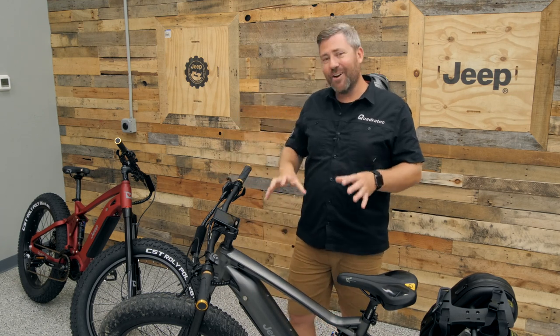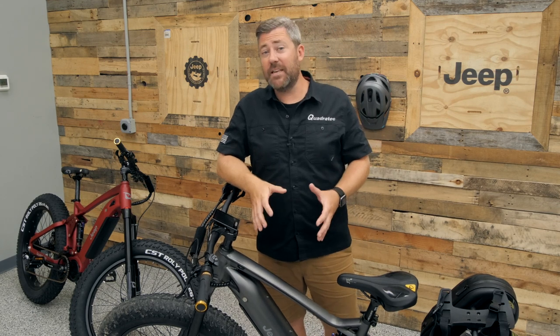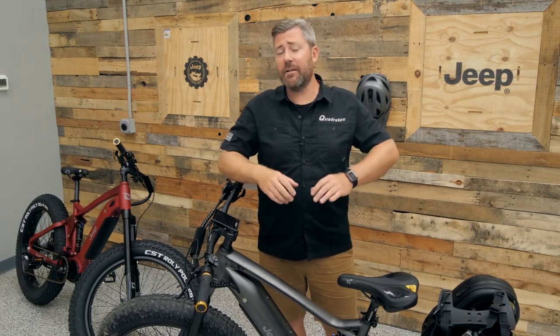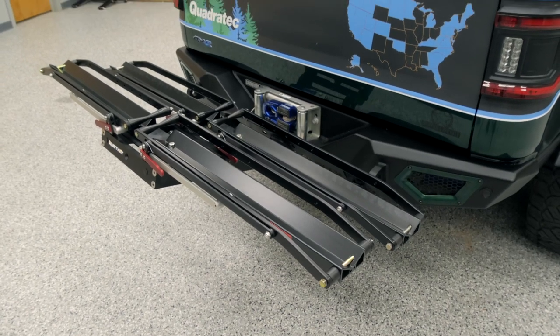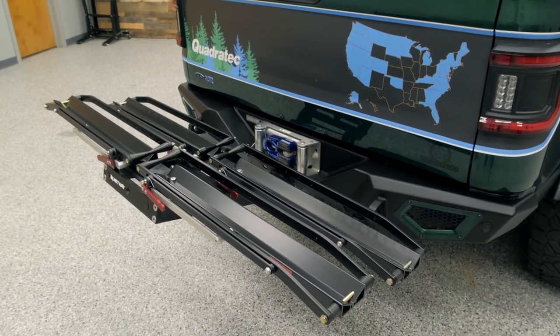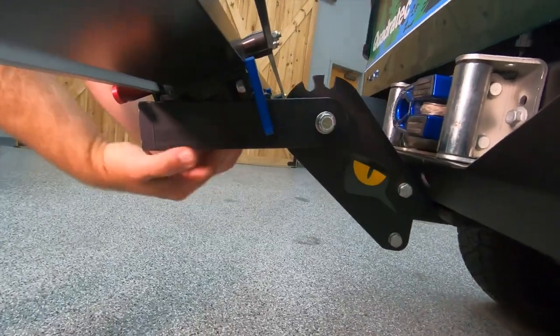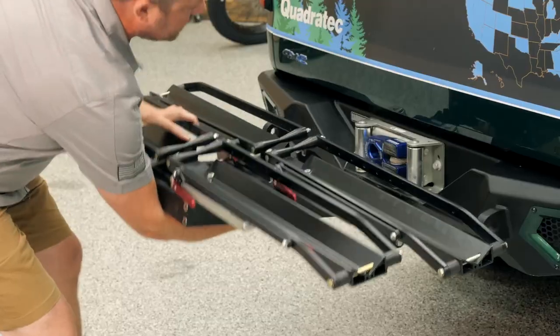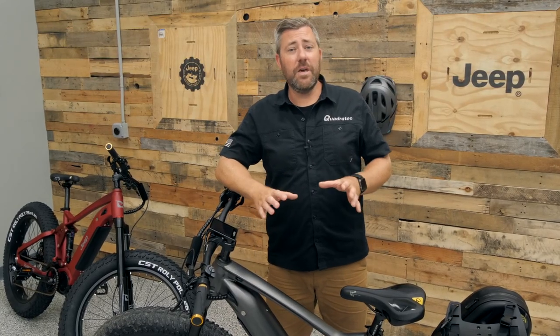If you're planning on bringing your Jeep e-bikes along with you, plan ahead — these are a bit heavier than traditional bikes, coming in at about 70 pounds each. Quiet Cat does have e-bike racks available in single, double, and even triple configurations, which you can check out at quadratec.com.